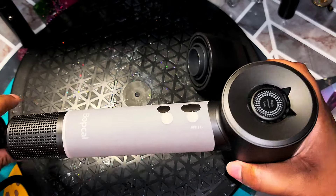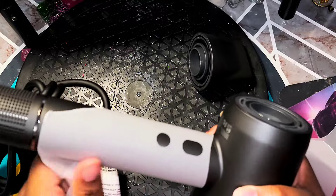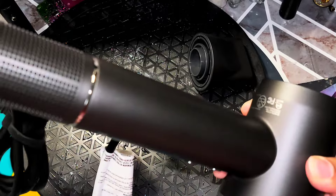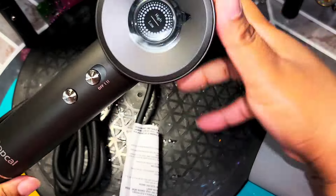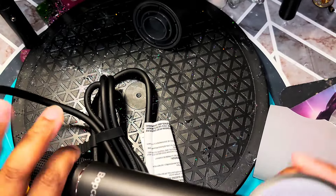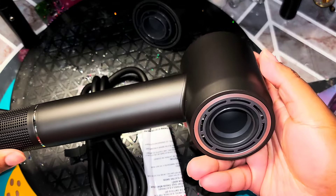I really like it. It feels like great quality — really nice. My first impression is really, really nice. I really love how it looks. This is the vent here at the bottom. I never had one where the vent was at the bottom — usually the vent is here on the side. So this is cool.